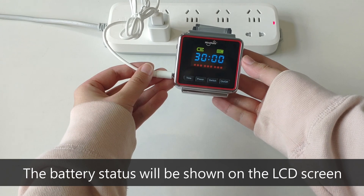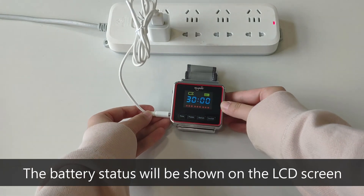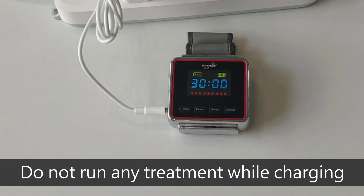The battery status will be shown on the LCD screen. Do not run any treatment while charging.